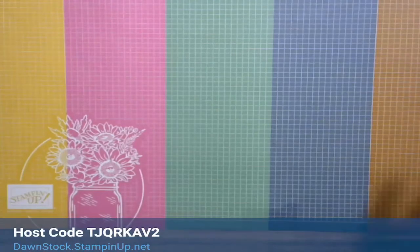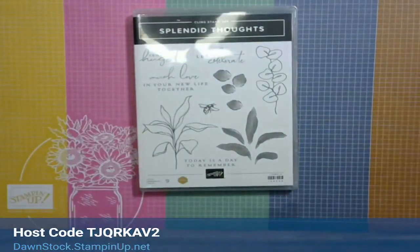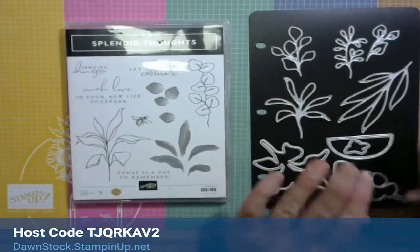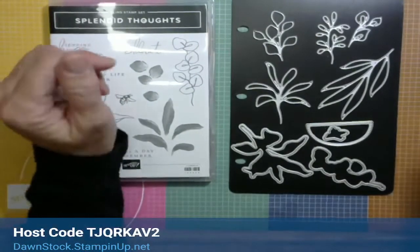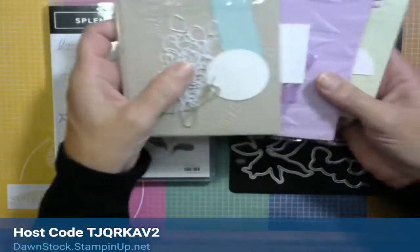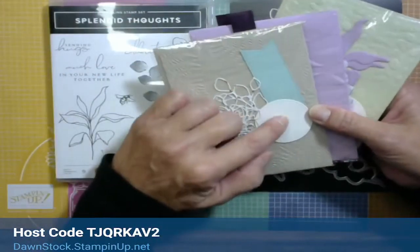This month for the coffee club — the Latte Joy Club card class to go — we're playing with the Splendid Thoughts stamp set and the coordinating dies, as well as the designer series paper, ribbon, and embellishments. When you place a $35 or more order before shipping and taxes between today, July 3rd through July 9th, you'll receive a card kit. The pieces and parts come in one big sealed cello bag. I've already done the embossing, die cutting, and tied the bows for you.